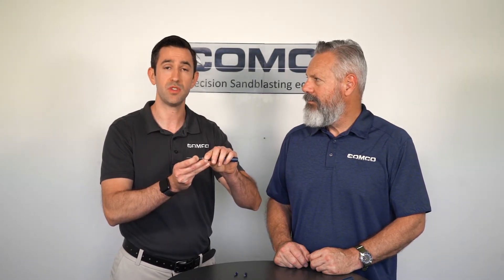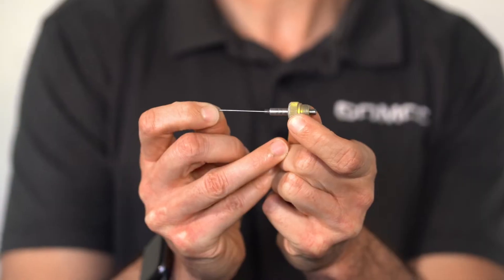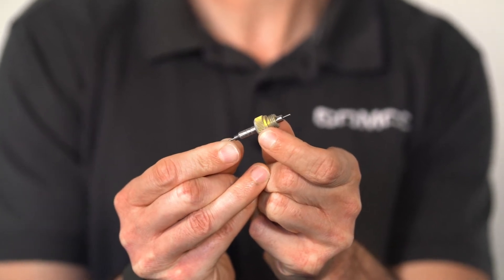If the pin gauge moves in slightly, that indicates that the nozzle is slightly used and does not need to be replaced. However, if the pin gauge moves in all the way, that represents that the nozzle is worn and needs to be replaced.